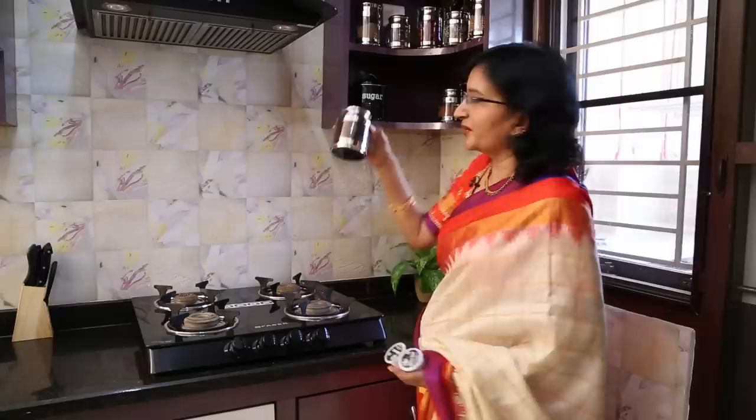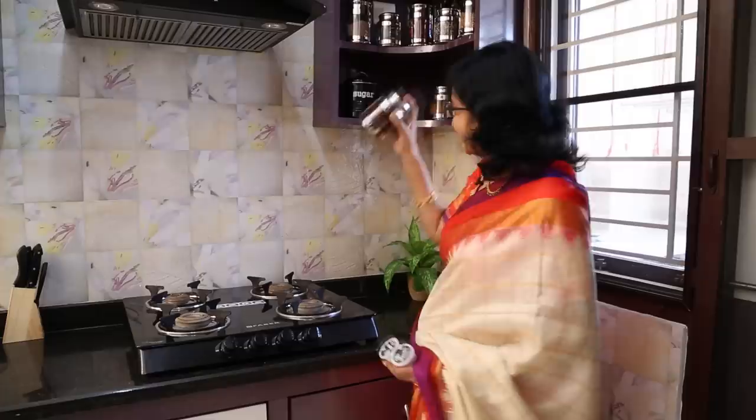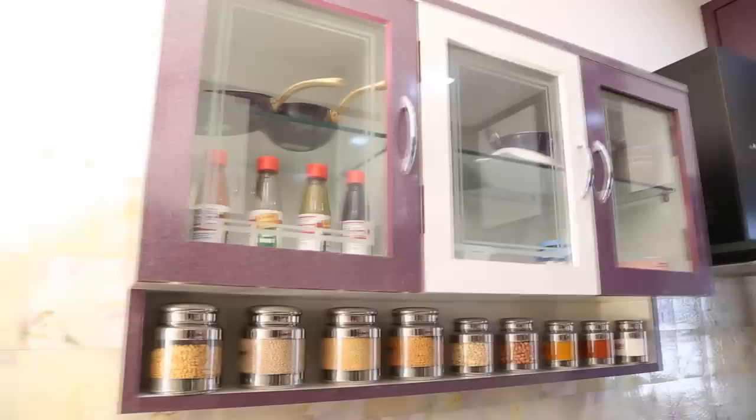I'm going to drink a little bit of this filter coffee, and then some instant coffee. It's very tasty. I want to drink a little bit — I like it.